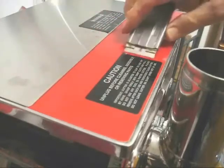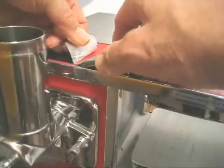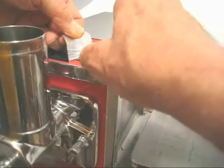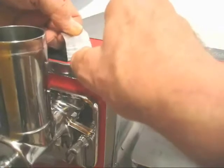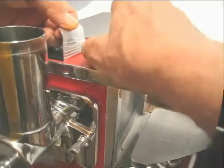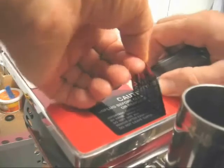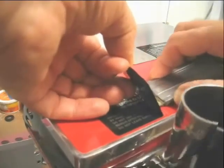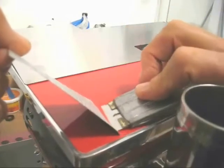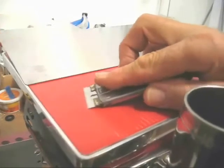One thing I do is remove the labels with a window scraper, very carefully. We want to take up the glue with the label. No rushing, just take your time. And we have the label off.